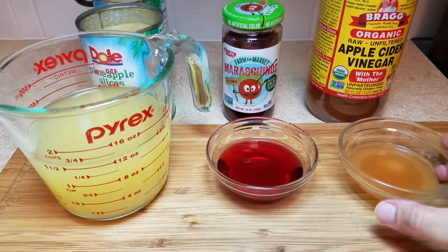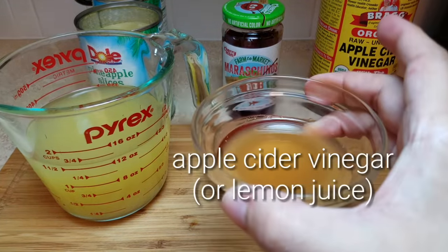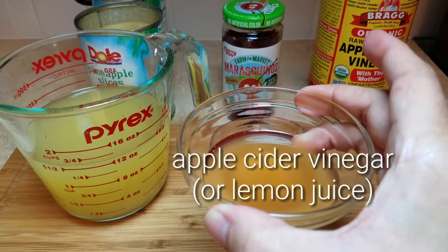To get started I'm going to be using two tablespoons of apple cider vinegar. You could also use lemon juice in place of the vinegar.